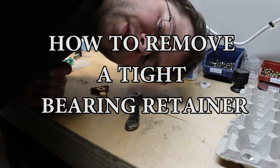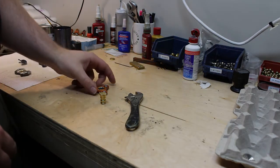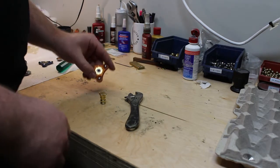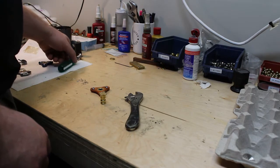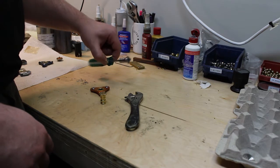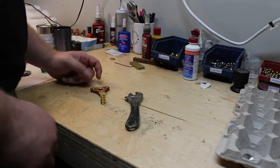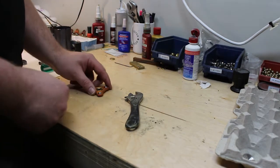Hi everyone, Jordy from Focusworks here with a quick demo to show you how to remove a stuck retainer on our micros. Sometimes they get tightened too much because we have a custom made screwdriver that we use in the shop, so they can get a little overly tight if we're not really careful. So it's super easy to loosen.